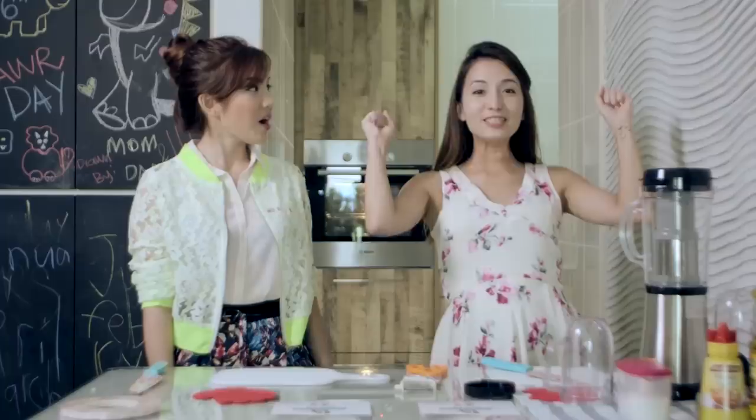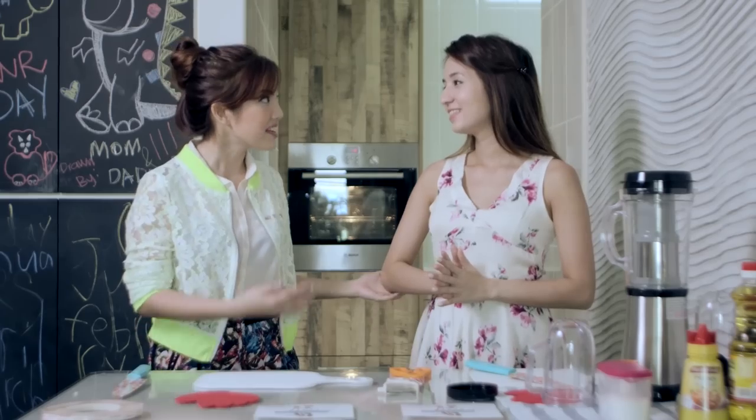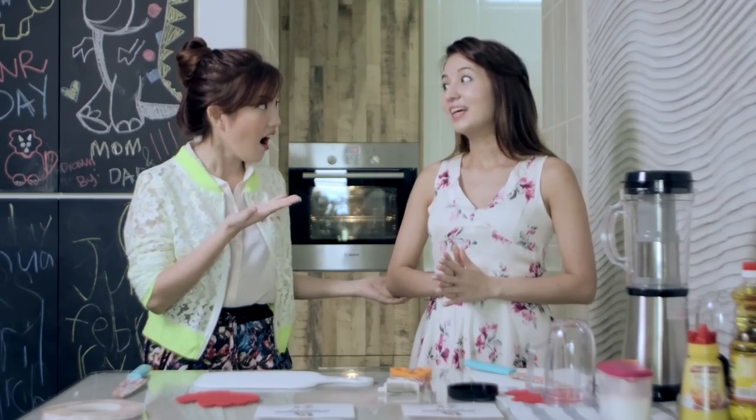Hello people, welcome to another episode of Lifestyle Beats. I'm Melissa and I'm Ellen, and today we'll be doing the Crazy Mask Challenge. Basically, I heard that we'll be wiping out — making a face mask using food ingredients. And putting it on our faces? Yeah, that's what I heard.